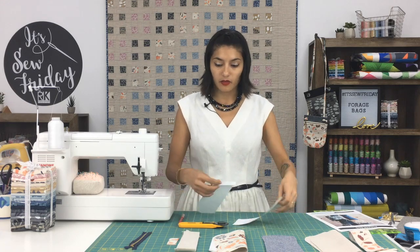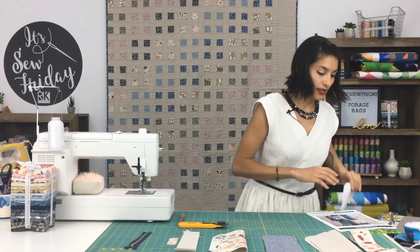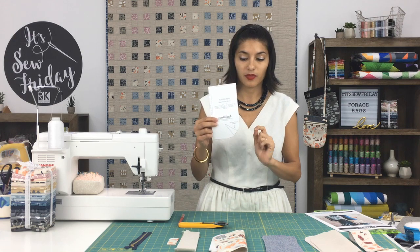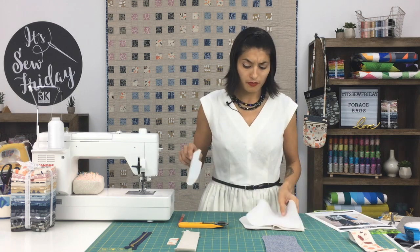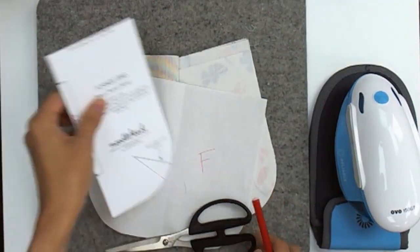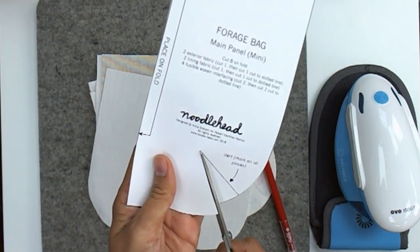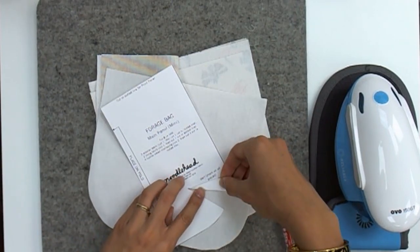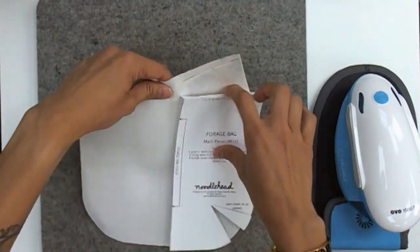Now we've got all the pieces cut and interfaced. I can show you about transferring all your markings. In this pattern, you have a little dart at the bottom. The easiest way to mark your dart is to cut out along one side of the dart on the pattern piece, then fold it back. Someone told me this trick once and I love it. With my pattern piece folded, I'm just going to draw on that dart. The beautiful thing about darts in bags is that it's not a garment, so if it doesn't go exactly perfect, it's okay — no one's going to judge you.